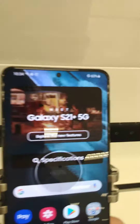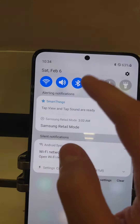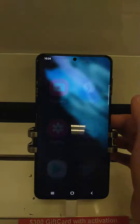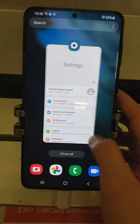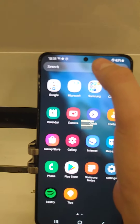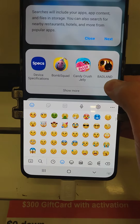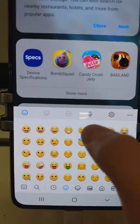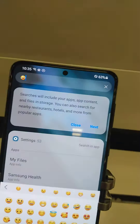Looking at the S21 with One UI 3. I don't like this emoji in One UI 3 because its mouth is too big.